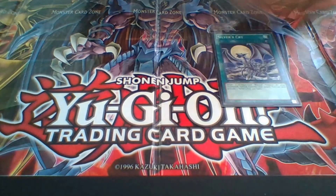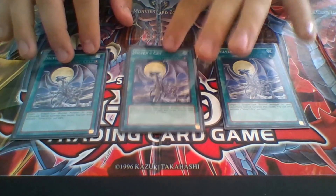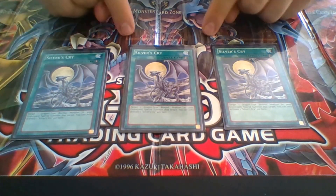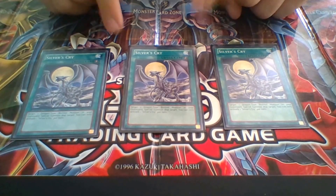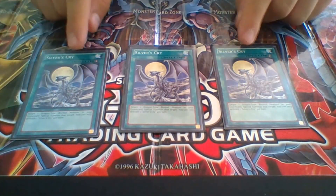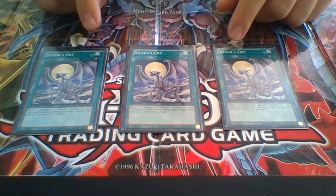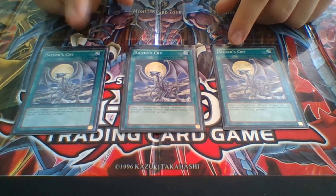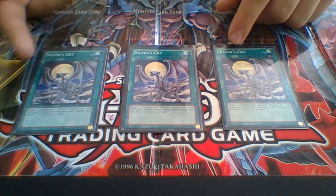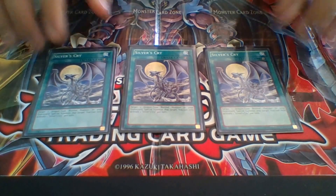I have three Silver's Cry. These are amazing — they are essentially Monster Reborn for any Blue-Eyes deck. These are also really useful for Flamebel Guard if I ever want to go into Aczael or any level 9 synchro monster, because Flamebel Guard is a tuner.